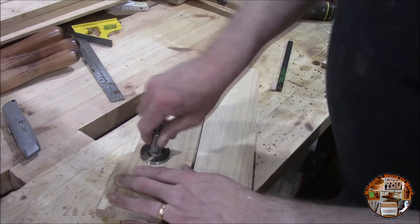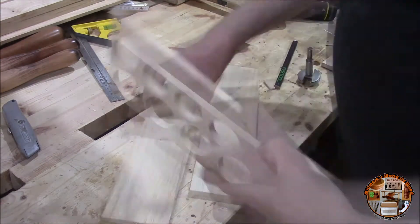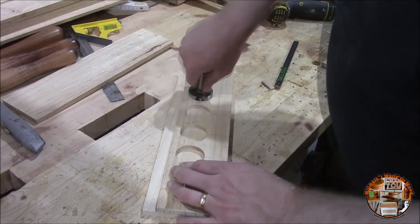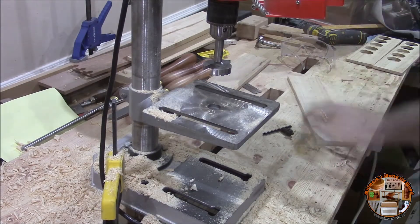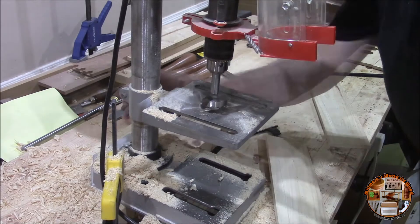On the recessed parts, which I'm doing now, I actually offset them so it would make the tools rest at a slight angle — angled towards the back.